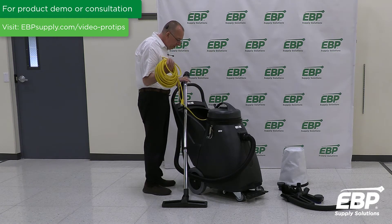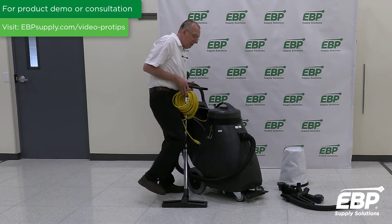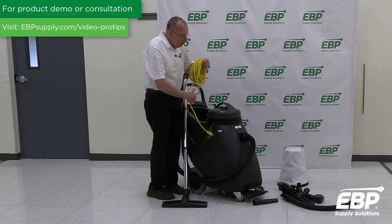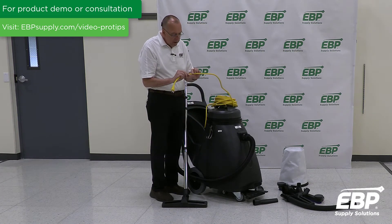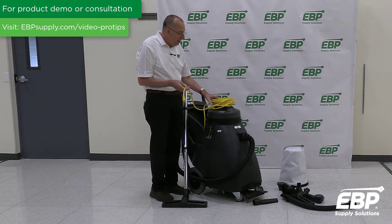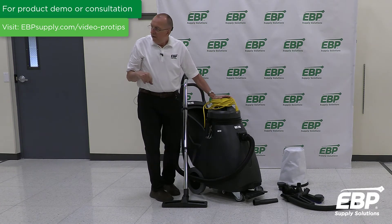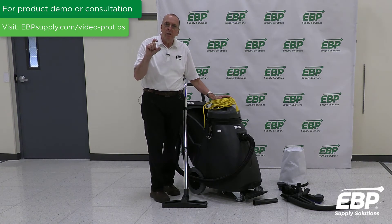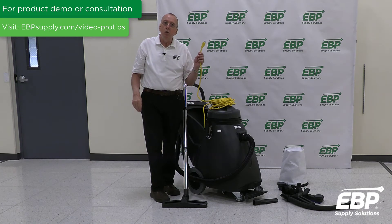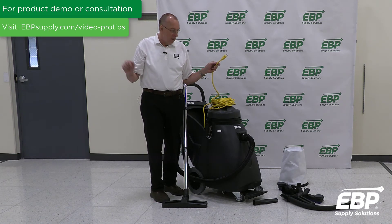In addition, a 50-foot cord comes with this machine, as well as a crevice tool. If you look at the cord, there's fine print embedded in it — this is a 14-gauge cord. So if 50 feet is not long enough from the outlet, you need a larger cord. You would go from a 14 to a 12 gauge, so if you need an extension cord with this vacuum, you need a 12-gauge cord.